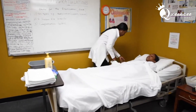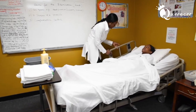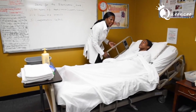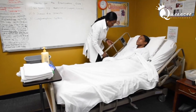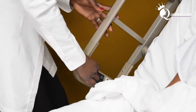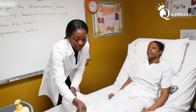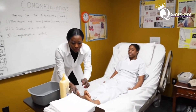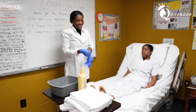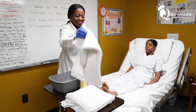For foot care, I'm going to bring the client's head up to a sitting position. You're going to perform this skill in bed, so you have to be very mindful. You do not spill the water in bed.